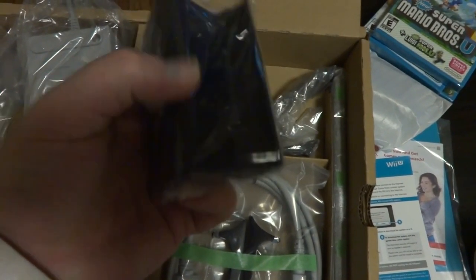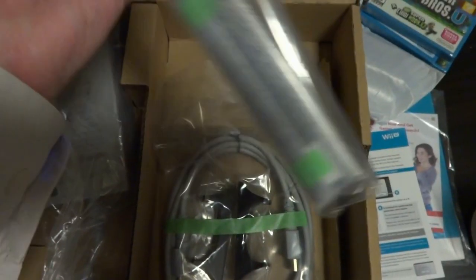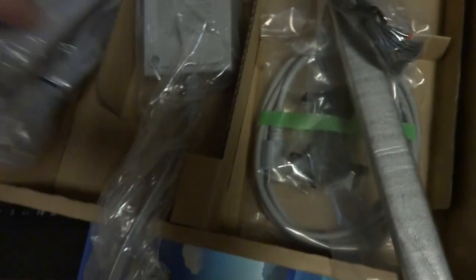Looks like we got some type of stand — not sure what it's for. It includes an HDMI cable — nice. Sensor bar. I wonder if I can use the old one... nah, I better just replace everything.